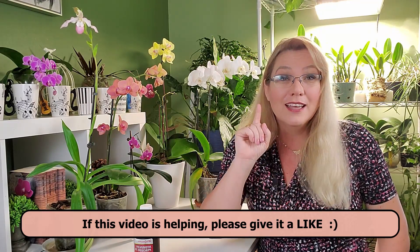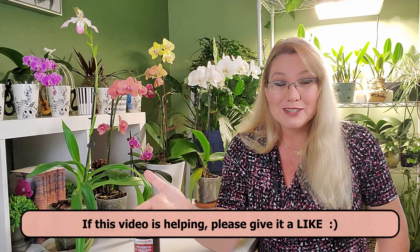If this video is providing any useful information about orchid care, please give it a thumbs up. That helps me know what videos to do more of. I'm new at YouTube but not new at orchid care, so feedback is great — even if the video wasn't great, you can tell me that too.